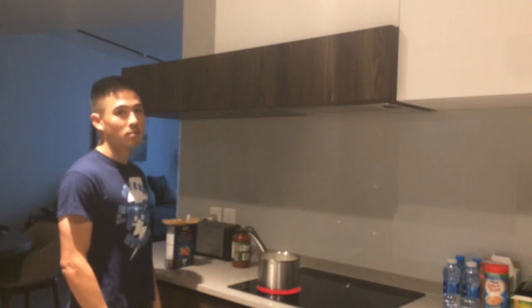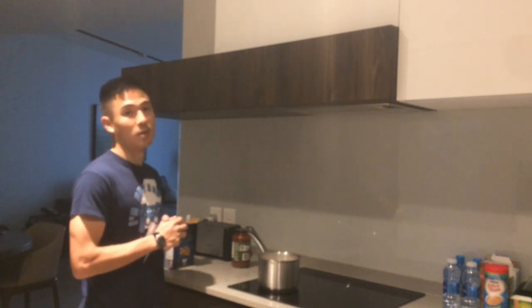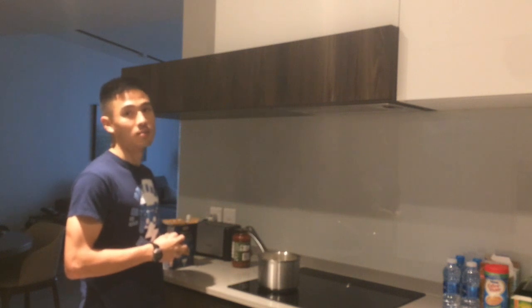Welcome to Harold's Kitchen. This is the first episode in my luxurious new apartment. If you haven't seen it, there's a video on my channel that gives you a tour of it. We're in for a special treat today — I'm actually going to cook with a stove instead of the show's traditional microwave.